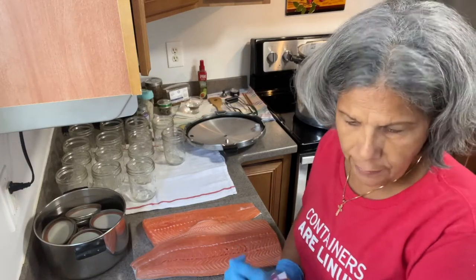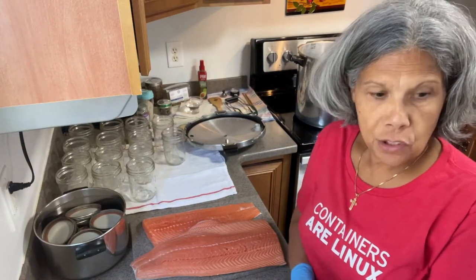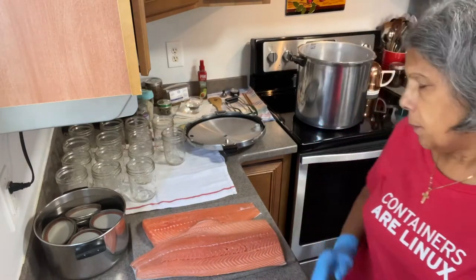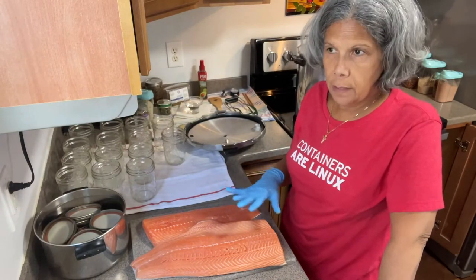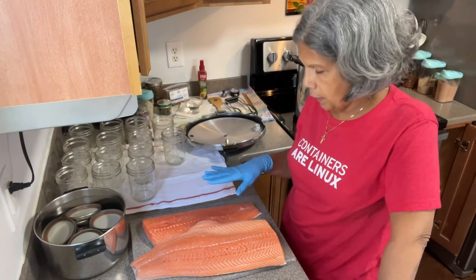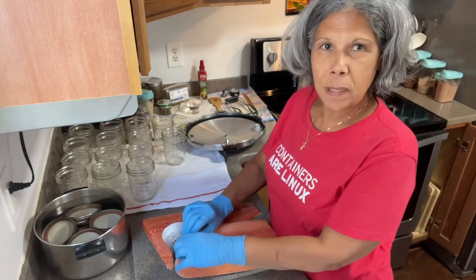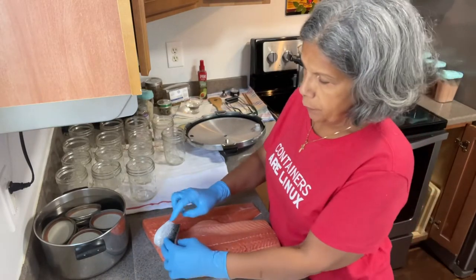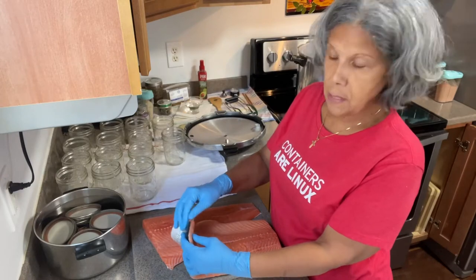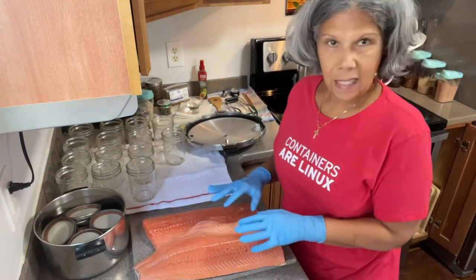Good morning everyone. Welcome to Tiny Kitchen Big Flavor. Today I'm going to be canning some salmon. I have two slabs of salmon here which I have already rinsed and pat dry. I'm going to be removing the skin only because the scales haven't been removed. What I do with the skin is crackle it and give it to my neighbor's dog because it's really good for them — it's got a lot of omega oils.